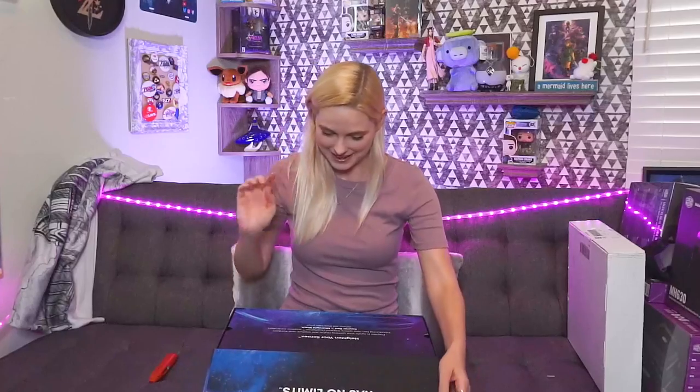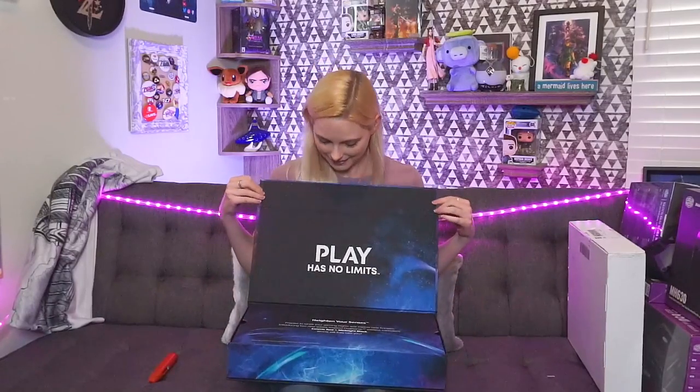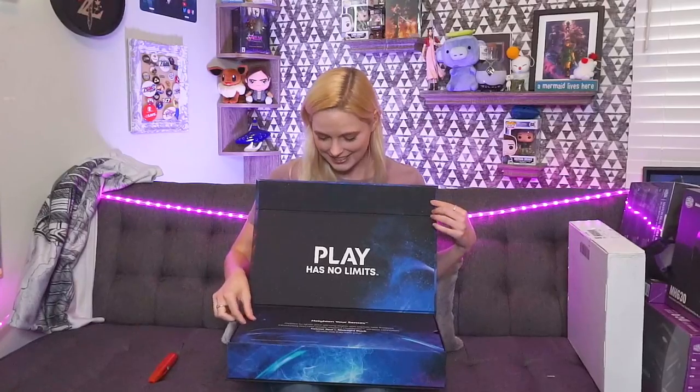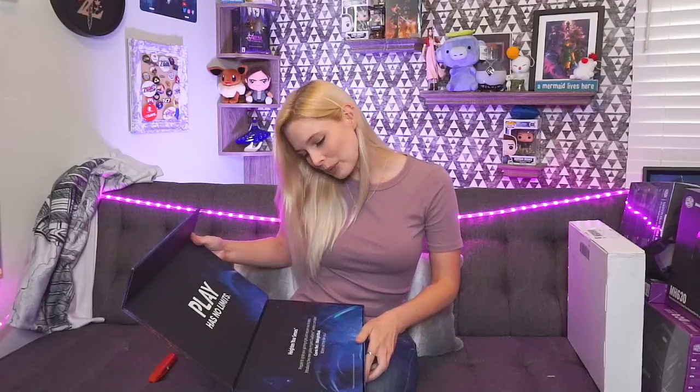It's got a magnetic clasp. This is like a keeper box — you don't just recycle this box. This is so cool. I have to show this to you. Play has no limits. Heighten your senses. Prepare to ignite your gaming nights and explore new frontiers. Introducing two new galaxy-inspired DualSense wireless controllers: Cosmic Red and Midnight Black.